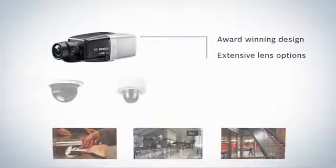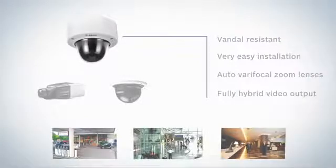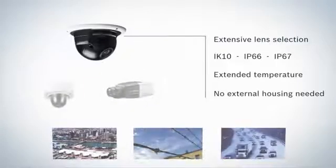The Dynion has won many design awards and is cleverly constructed to cover any scene with its ultra-wide, mid, and tele-zoom lenses. The vandal-resistant Flexidome combines security with a compact, easy-to-install housing with auto-varifocal zoom lenses and a full hybrid output. The ruggedized Flexidome is built to withstand extreme heat and cold and is an easy-to-install alternative to box cameras with external housing. The lenses used are the same as those available for the box camera.